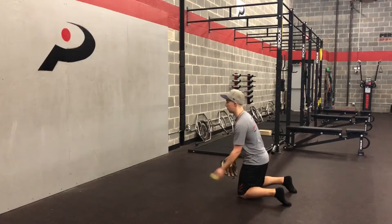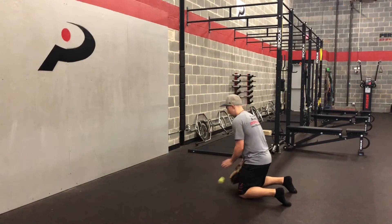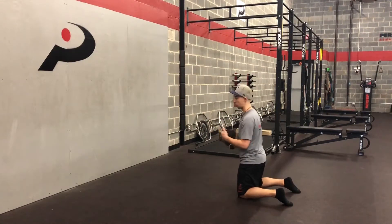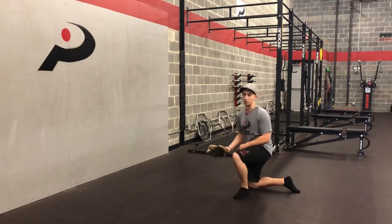Once we get better at this, we can mix in some backhands, some longer forehands, and then we can start challenging ourselves. If you have a partner and want to do wall ball, you can mix in some in-between hops, roll a few, mix in some high hops — anything to really challenge the skill set from there.